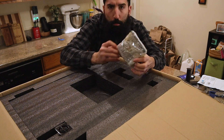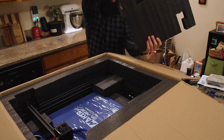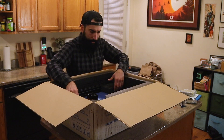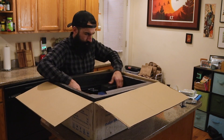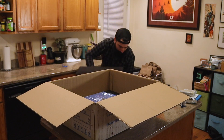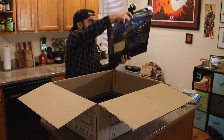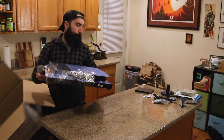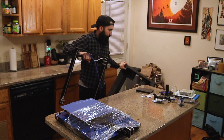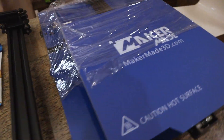Also included is a small bag of zip ties, a USB cable in case you want to connect the printer directly to your computer, and packed away in a separate area is the touchscreen for the 3D printer. Here's everything out of the box — it's not that much stuff, and as far as 3D printer assembly goes, this doesn't look too bad.